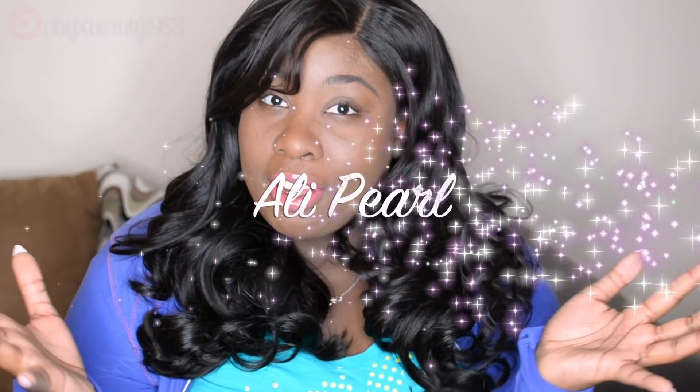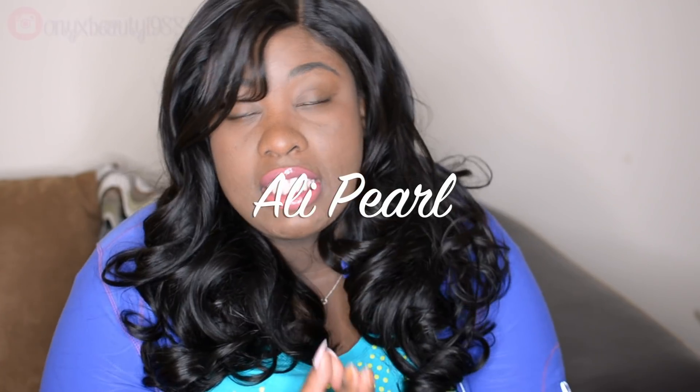Hey guys, it's Sheila, also known as Onyxbeauty1988 here on YouTube, and today I'm here to share with you guys a review on Alipurl hair. So if you have not seen it already, I already did an unboxing on this hair. I discussed the shipping speed, my initial impressions of the bundles, the wefts, everything like that in that video. In this video I want to get into more of the hair quality after wearing it and constructing a wig. So let's jump right into it.